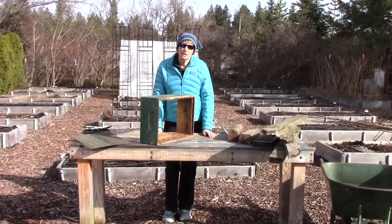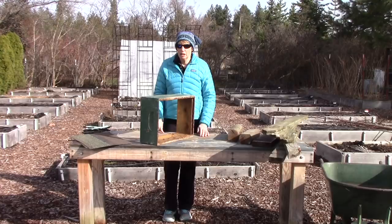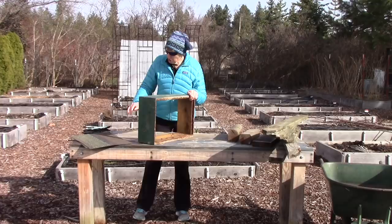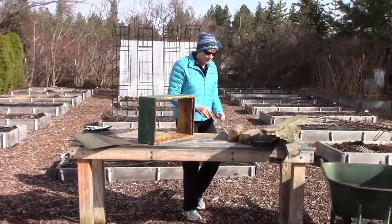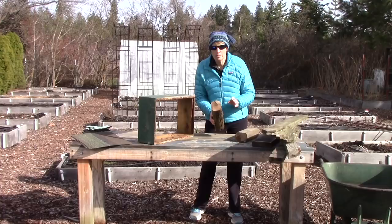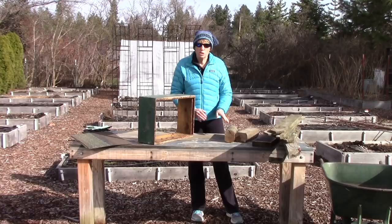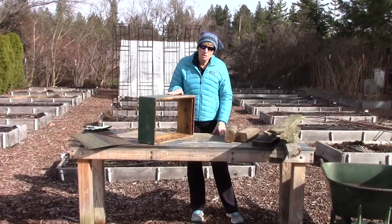When we made our first insect hotel, we decided to use recycled materials from previous projects, and we're going to do that again. I found a beehive super leftover, and I decided that will be the main part of the structure. We've got a couple of roof shingles for the top, some blocks of wood that we're going to drill holes into for the mason bees and solitary bees, and some boards from an old picket fence. None of this wood has been pressure treated.